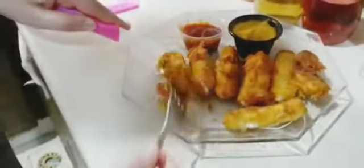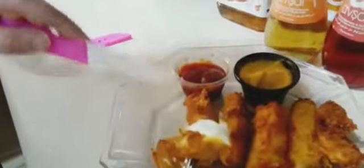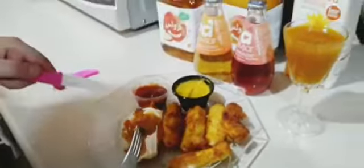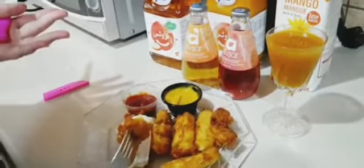So guys, these are how they look — you can see how cheesy they are. You can see that the homemade ones are really really nice and cheesy. So this was it for my video. If you like my video, smash the like button, hit the notification bell, and subscribe to my channel. I'm gonna catch you in the next video — till then, bye!